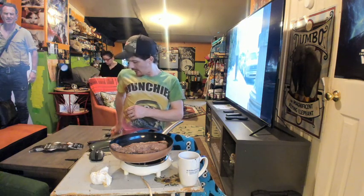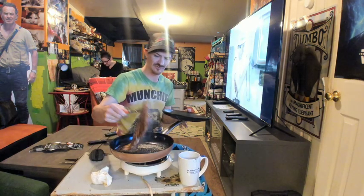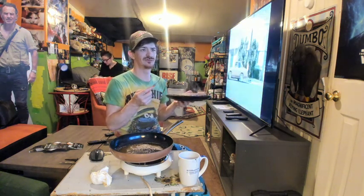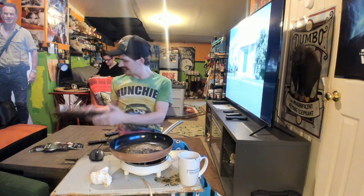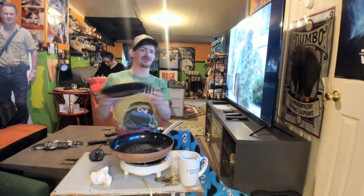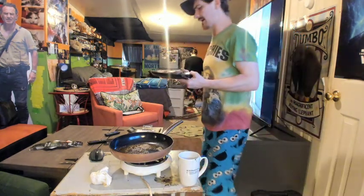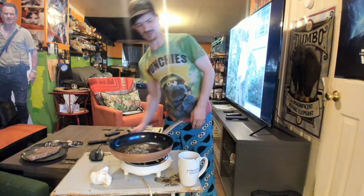Ceramic Tech nonstick — nothing sticks — we're going to see about that. We're going to take this steak off and see if nothing sticks. There's actually no sear on this at all. It looks like I stuck this in the oven for a reverse sear. There's no sear, no caramelization on that steak.